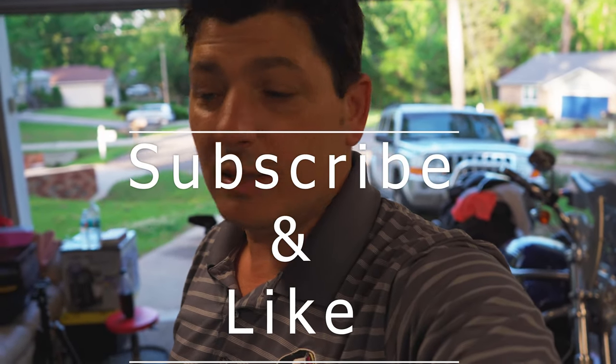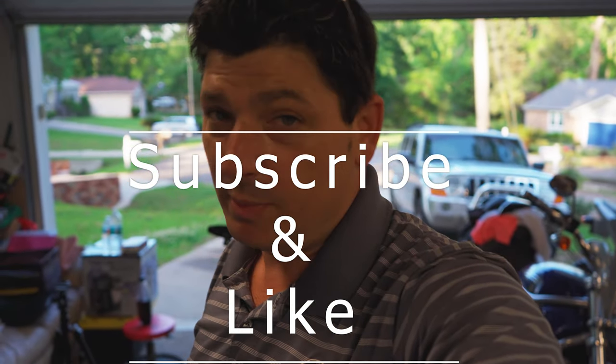If you guys liked the radiator guard video, please smash that like button, leave a comment, and subscribe. I'll be bringing you some more content.